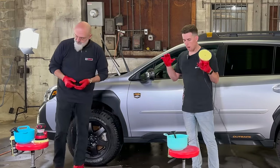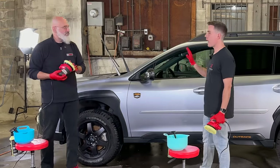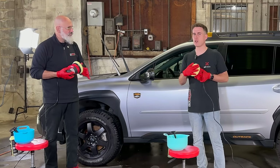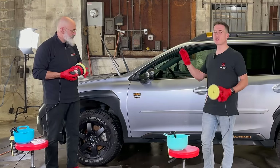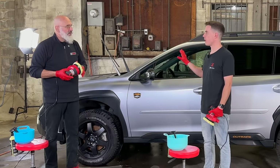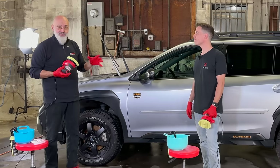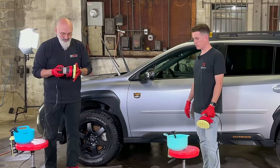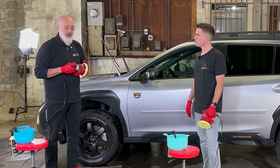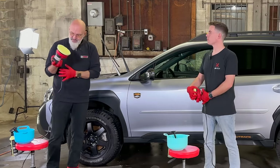Let's talk about our mindset. We have clean paint — it's been decontaminated and it's dry. If it's a little bit dripping, we do have a slightly damp pad as we're polishing, so a few drips are fine. But we've let this dry, so it's a completely dry vehicle. The vibration from the machine will actually draw the water out of the cracks and crevices. We never want to use a dry pad, so this is how we're going to clean and prime our pads going forward.